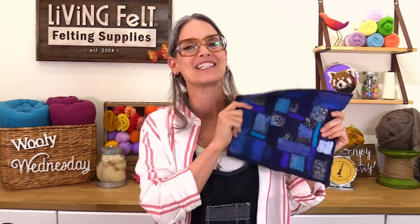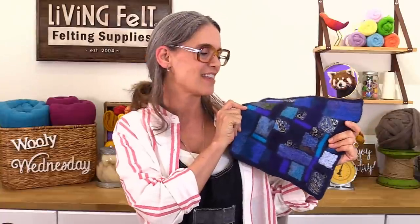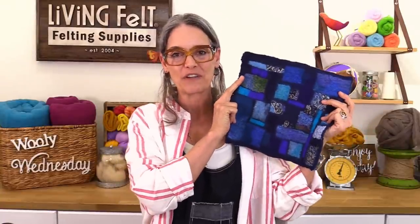Hey everyone and happy Wooly Wednesday. We've had a little start glitch here so I don't know what you're seeing, but today we are going to be making this fun mosaic felt fabric.